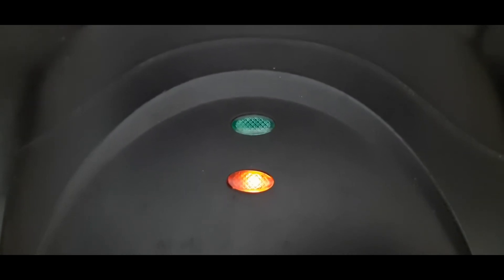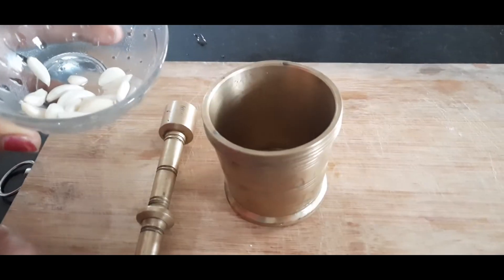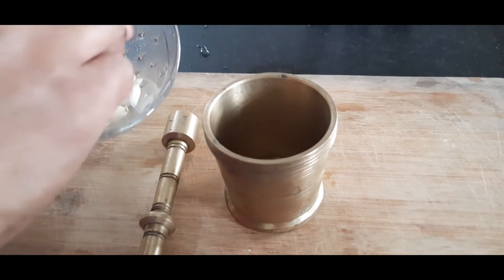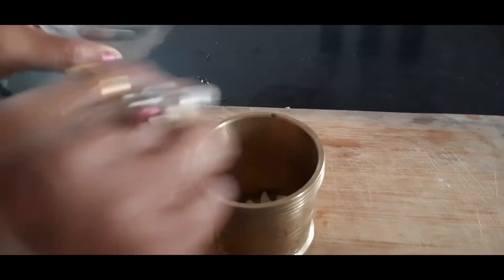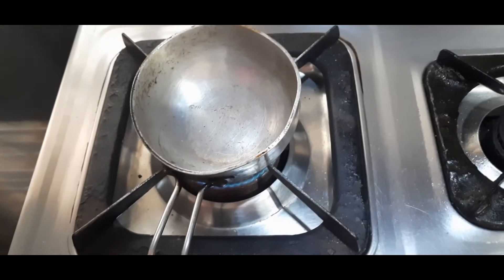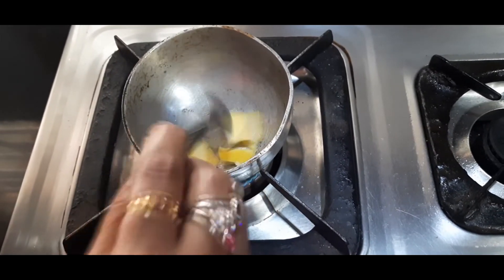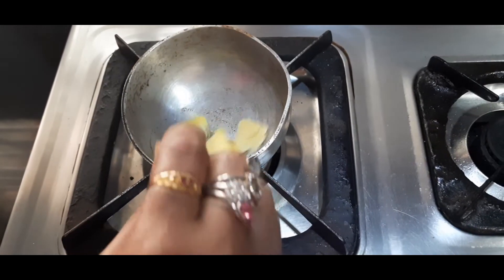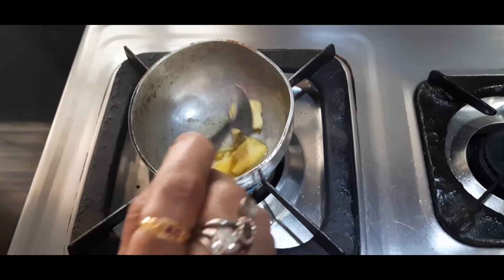Mix the garlic bread ingredients in a mix jar. After adding the ingredients, I'm going to smash it. I'd like to use this butter and pour it in a pan.